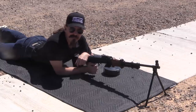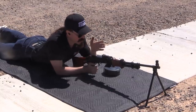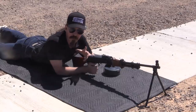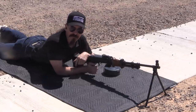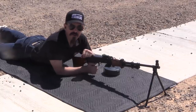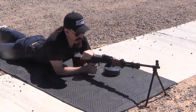Hey guys, thanks for tuning in to another video on ForgottenWeapons.com. I'm Ian McCollum, and yesterday we took a look at this Chinese RPD on the table, took it apart, talked about some of its development and history. Today we are out at the range courtesy of Woody's Weapons and Sienna Armoury, and we're going to do some shooting with it.